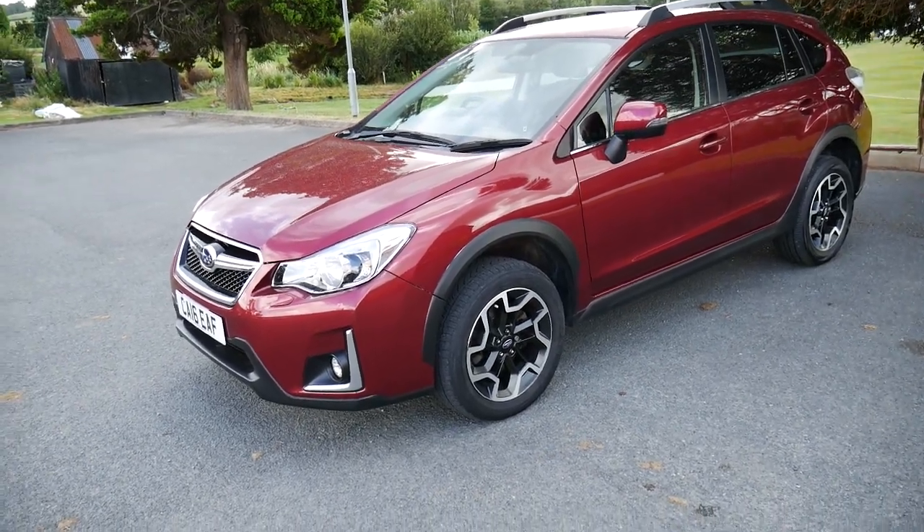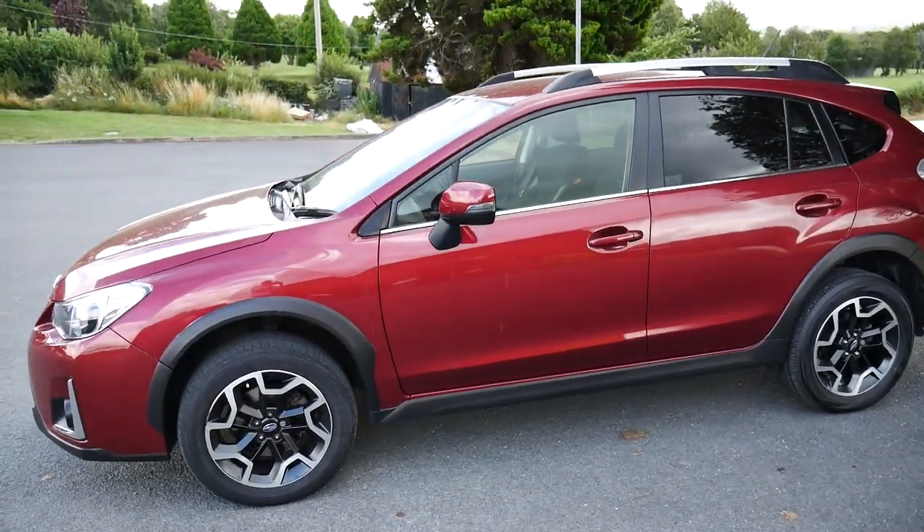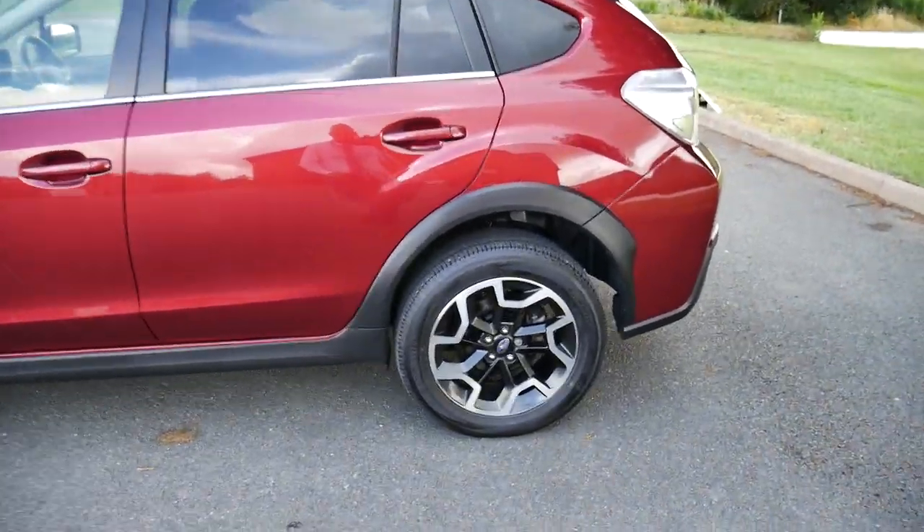Hello and welcome to JTQ's New Time. Today we're going to have a look around this maroon Subaru XV 2.0-litre manual diesel. Let's have a close look at the vehicle.